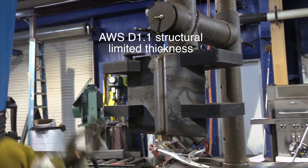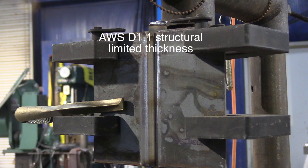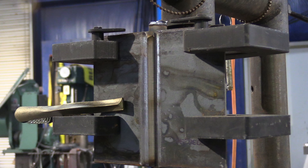Hey, thanks for watching another video from WeldingTipsAndTricks.com. I'm Jody Collier and I'm Andrew Carden. Today we're doing a little stick welding. This is a super common test — it's a 3G position AWS D1.1 limited thickness test.